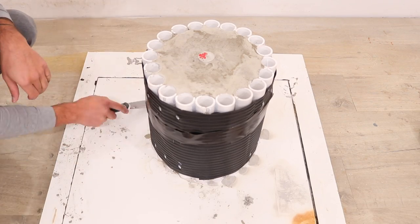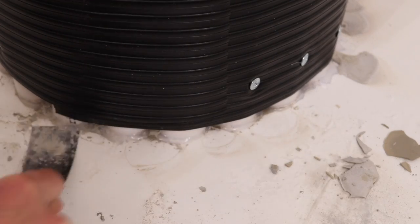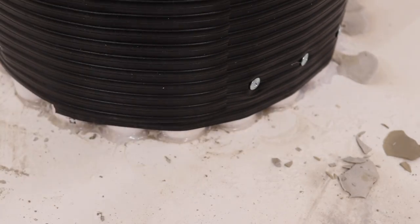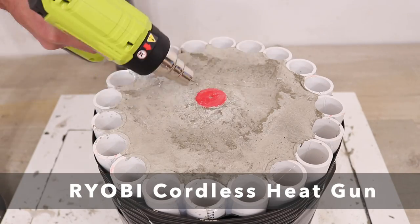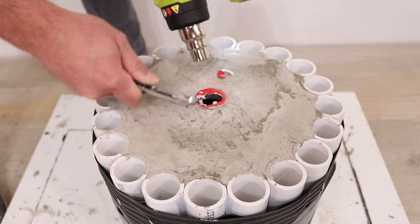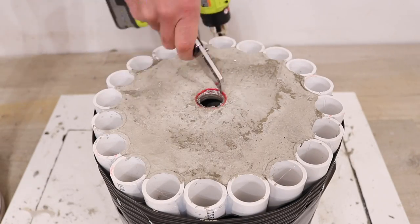After letting the concrete cure for 48 hours I took a putty knife and started scraping away the hot glue at the bottom. The plastic cap was sticking out just a little bit past the concrete, so I used my Ryobi cordless heat gun and a box cutter to soften the plastic and trim it down flush with the surface of the concrete.